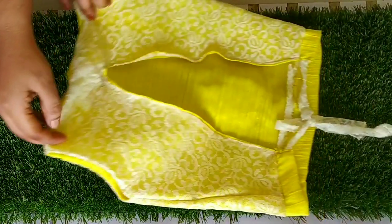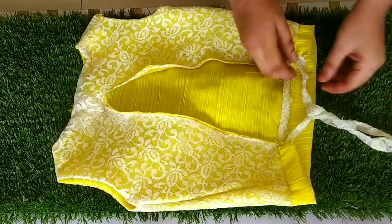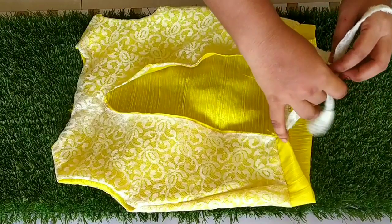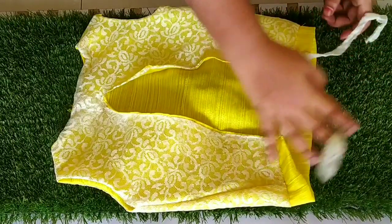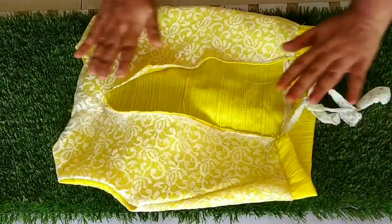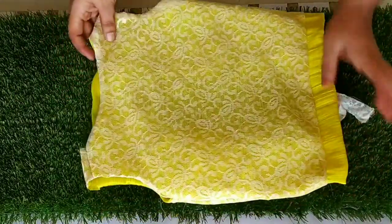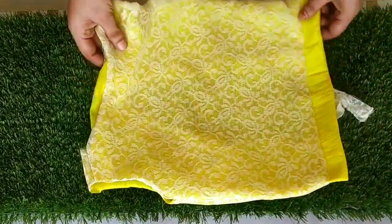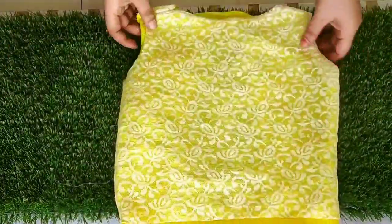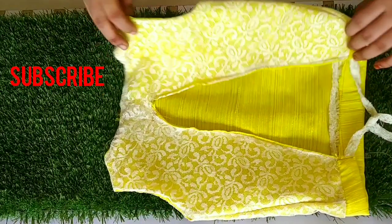You can wear this top with jeans. If you liked this video, please subscribe to my channel, like and share with your friends, family, and relatives. Comment down below and tell me how you feel and suggest what you want me to make next. Until then, thank you so much for watching. Bye bye, take care, till the next time.